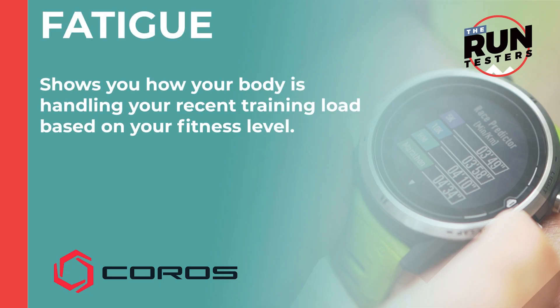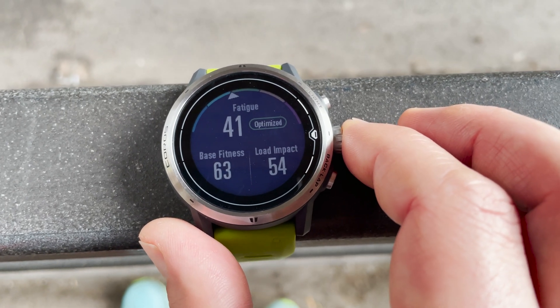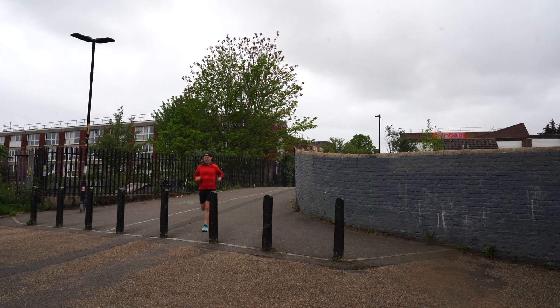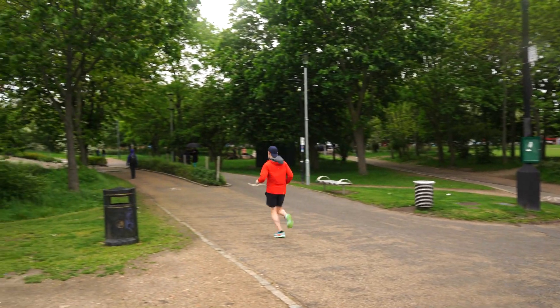Then we have fatigue, which is basically where your load impact and your base fitness meet. This shows how your body is handling your recent training load based on your base fitness, so from this you can see if your training level is effective, whether you're overdoing it, or whether you're scaling back your training while maintaining your fitness in order to peak for a race.